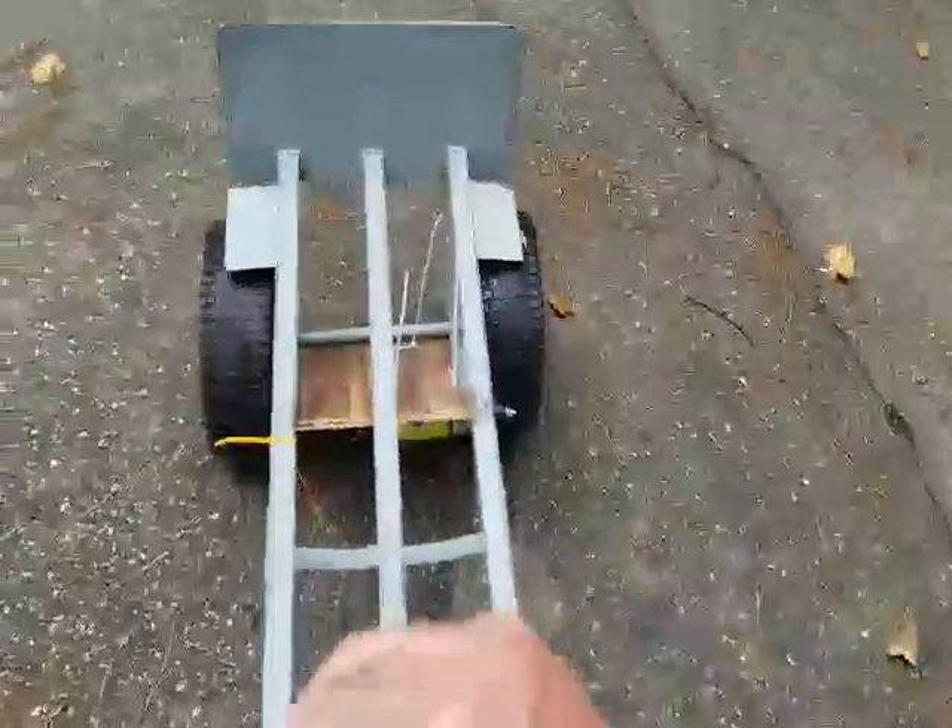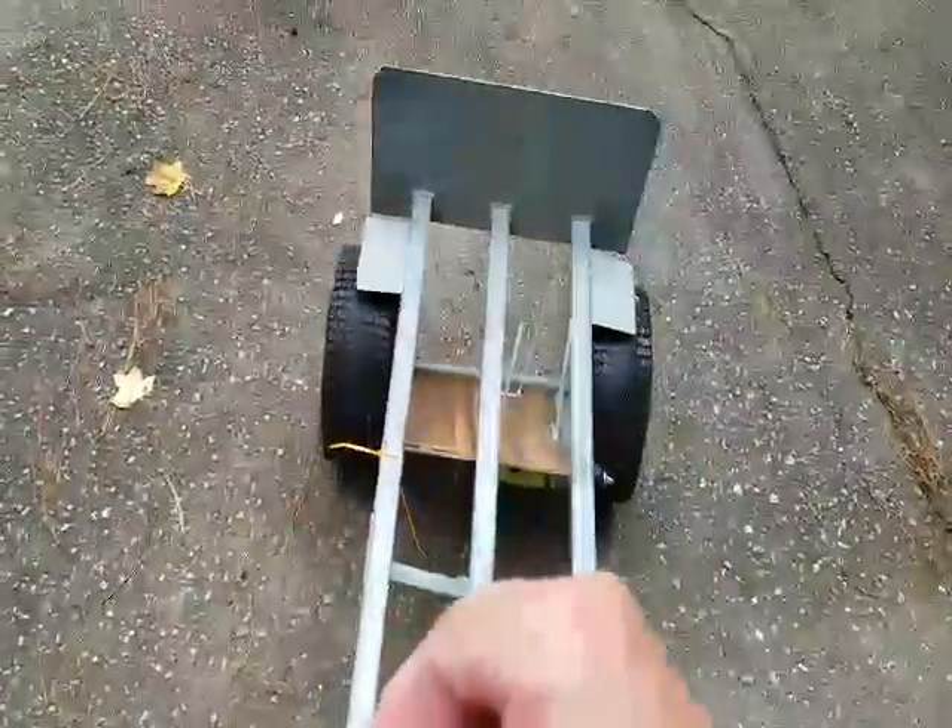Okay, it is powering the cart. I'm just basically holding on right now. But as I said, it does not work well under load.